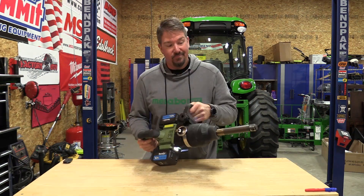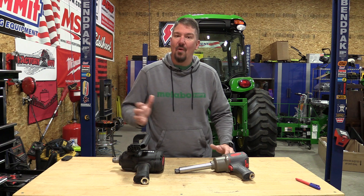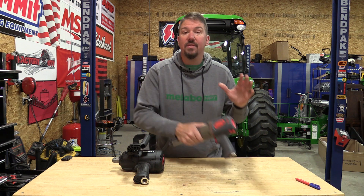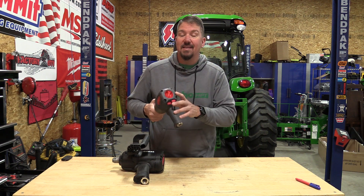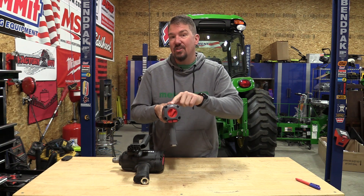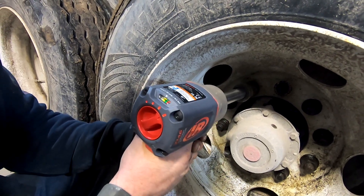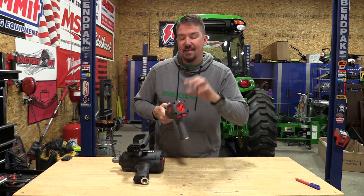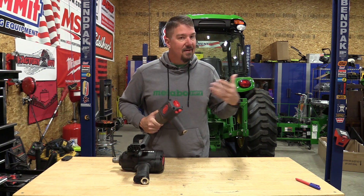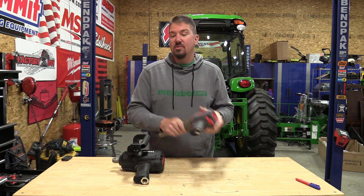In our last video we broke the Durofix one inch battery operated impact wrench, and that led us down a rabbit hole of pneumatic impact wrenches that we wanted to test out. That started with this Ingersoll Rand 2146 — a three quarter inch drive quiet impact wrench. It has a gauge on the back that lets you know if you are over-pressuring it, under-pressuring it, or not getting enough volume. We wanted to start here because we have a pretty decent system in the shop.